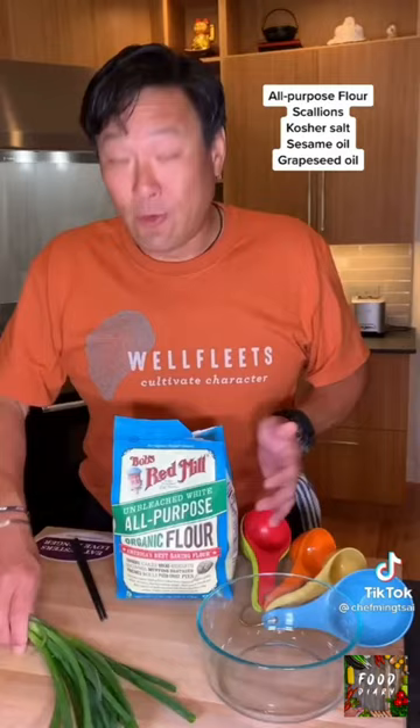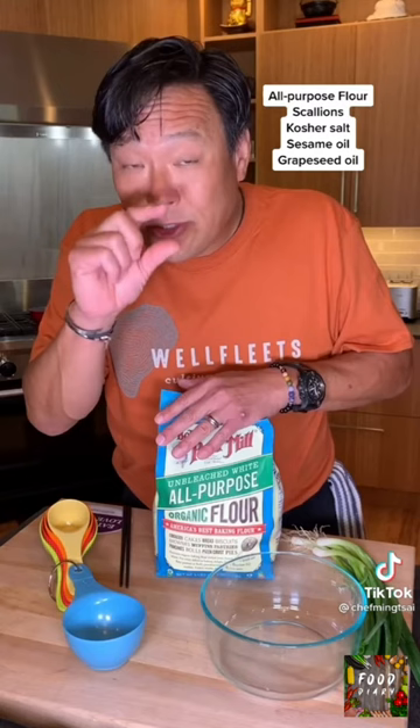You need all-purpose flour. Of course, you need scallions. You need kosher salt. You do need a little sesame oil, and I mix it with the vegetable oil — I like to use grapeseed oil. That's it.